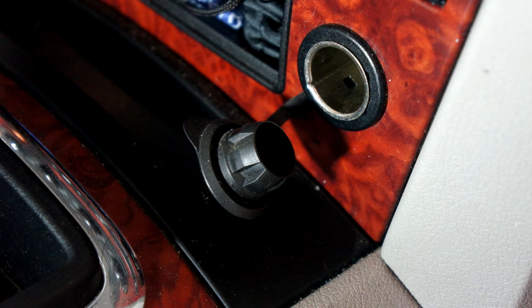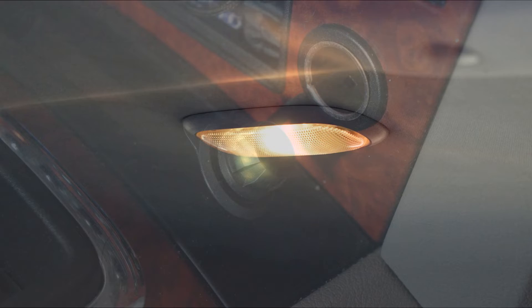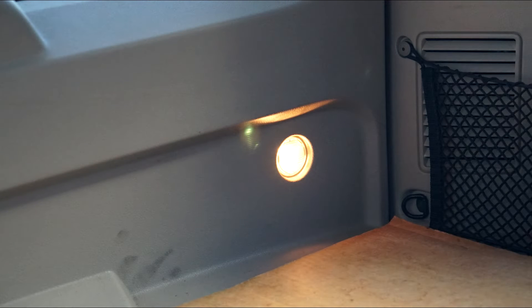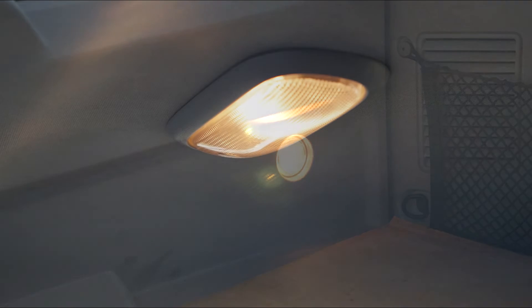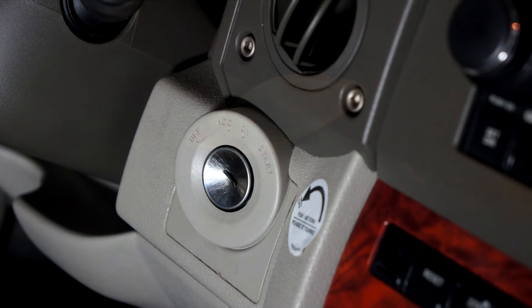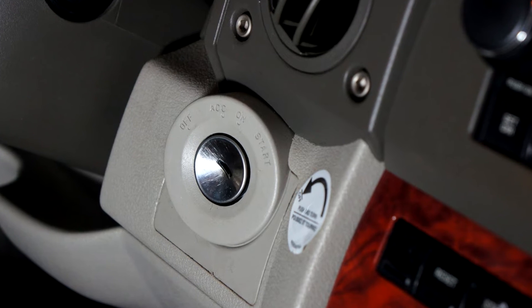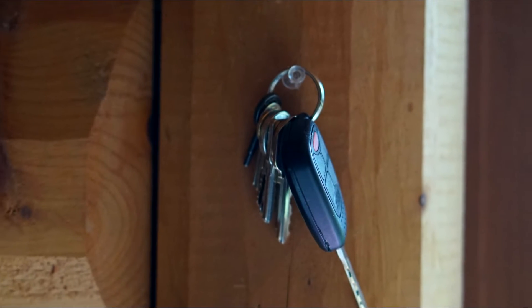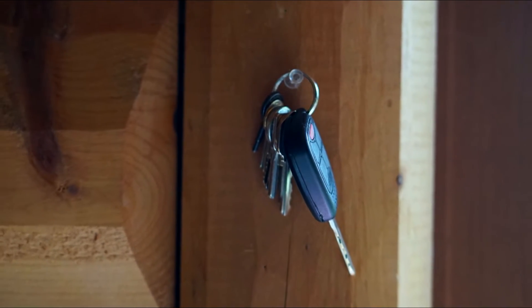The first thing you want to do in a parasitic draw test is to be sure everything is turned off and nothing is plugged in, like a cell phone charger for example. Be sure all of the interior lights are off, and even the light under the hood would have to be turned off — you could do that by taking out the bulb. Once you determine that everything is turned off, be sure that the ignition is turned off and the key fob is far away from the vehicle.